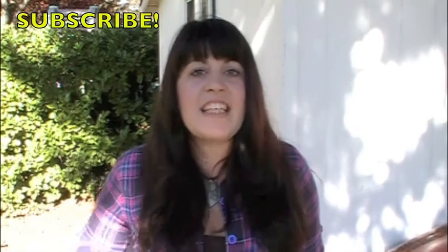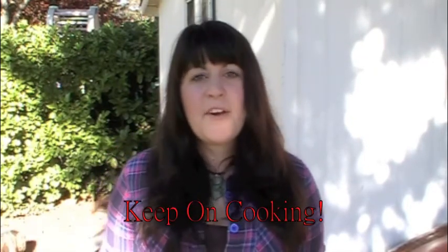Thanks for tuning in for another night of Monday Night Meals. Remember, you can always subscribe to us, like us, find us on Facebook, Twitter and Google+. Click on the links down below for the blog and full recipes. Tune in for week 10 of Monday Night Meals, and until then, keep on cooking.